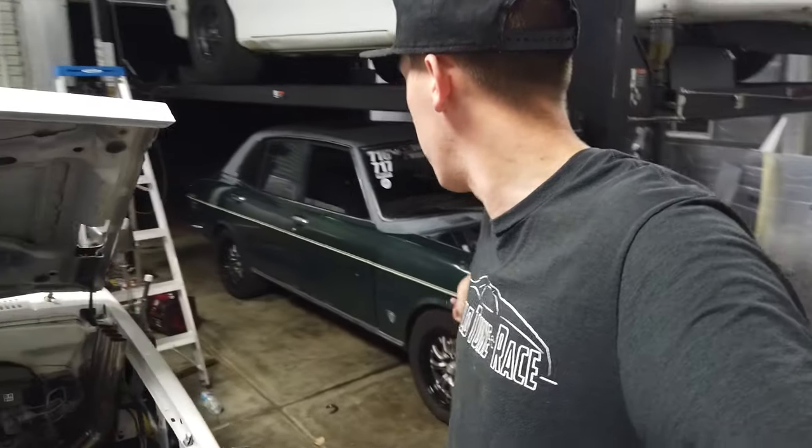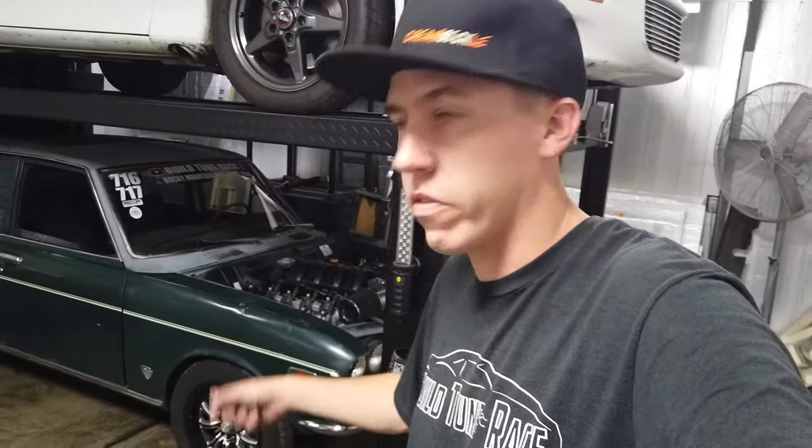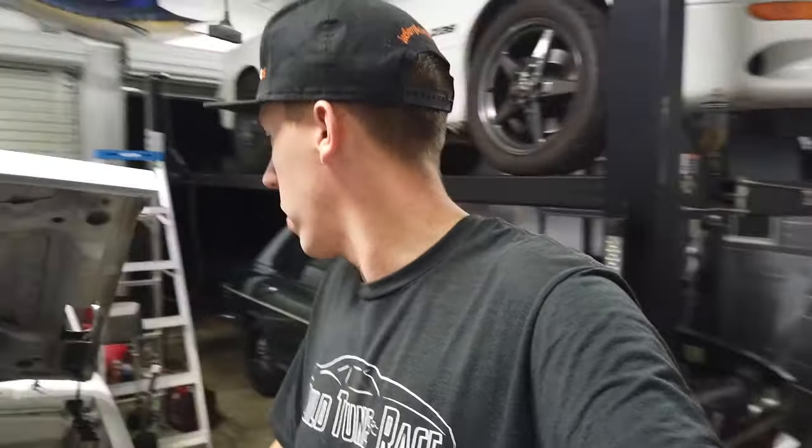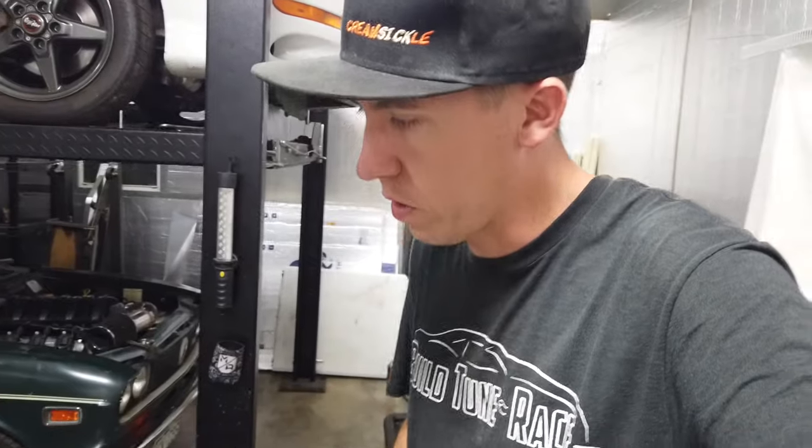Alright guys, we are back home. Clyde made it, got everything cleaned up, everything looks good and fixed up. Now it's time to clean up the garage and work on the next thing. I think I need to get Bernie ready for some more burnouts — get some new tires put on it — and we'll get Clyde ready for a few events coming up as well as Race Week 2.0. If you guys want to see more content, make sure you hit that subscribe button — we'll see you in the next video.